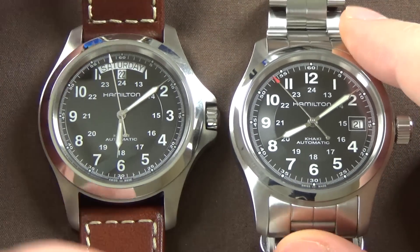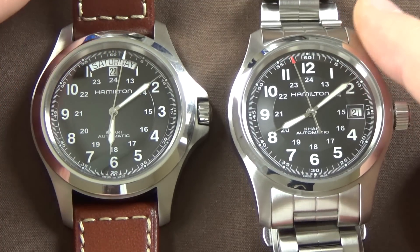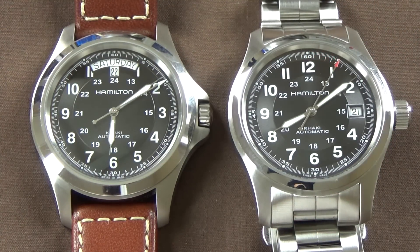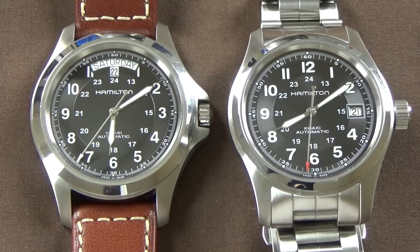One final thought: should you go with the 40 millimeter Khaki King or the 38 millimeter Khaki Field? It was a tough internal decision for me. They are noticeably different looking side by side — the King does present larger in pictures — but on the wrist it really doesn't feel too big.